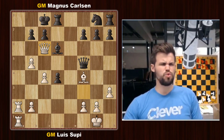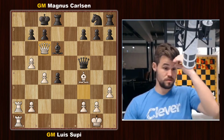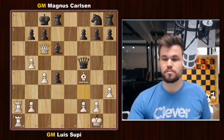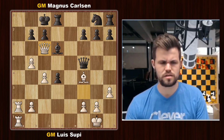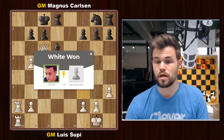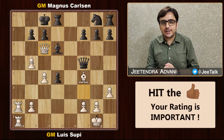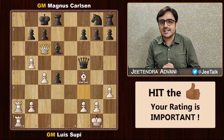Magnus's reaction: 'Oof. That is dirty. Wow. That is awesome. Really awesome. Okay. There's nothing I can do, right? It's just mate. Wow. Okay, I resign.' That's a true sportsman for you. It's so fascinating to witness such raw emotions and his love for the game of chess. That's why I love Magnus Carlsen.